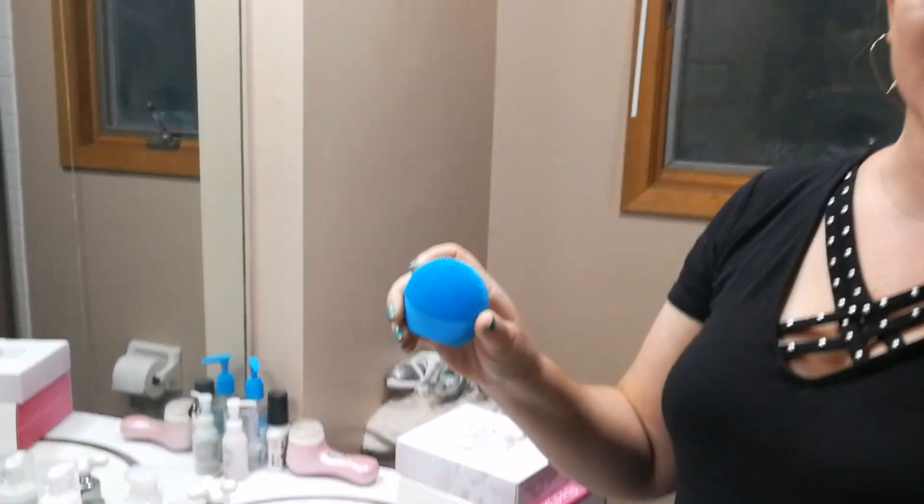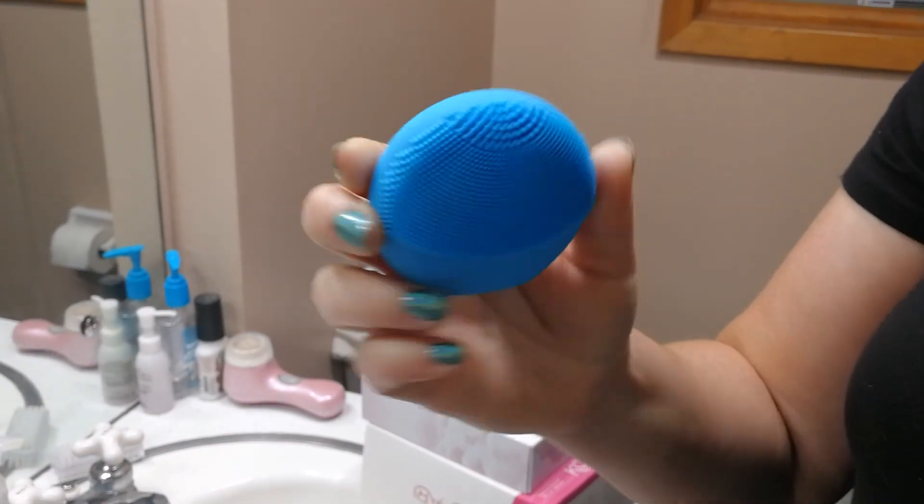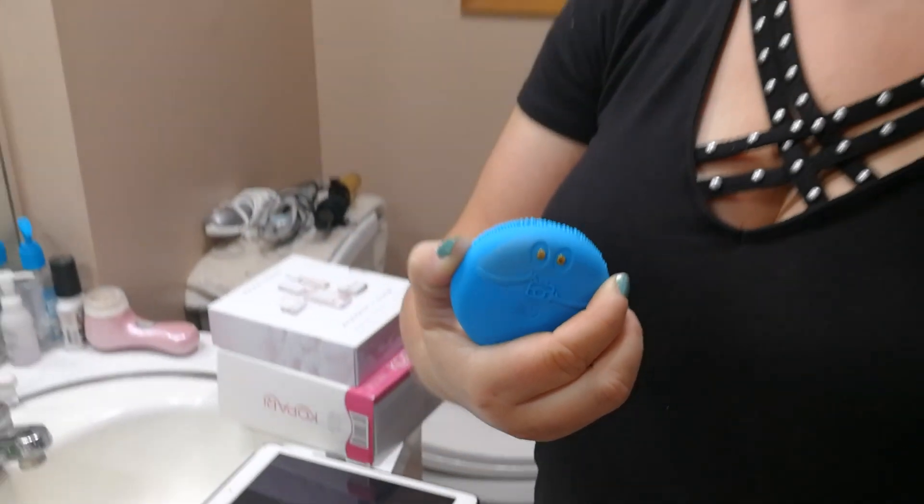I just wanted to give you guys a quick review of my Foreo FoFo device, which is this new one they came out with. It's the normal sponge, but it's a little different because on the back it has two electrodes that are supposed to help you analyze your skin so you can take care of it better.